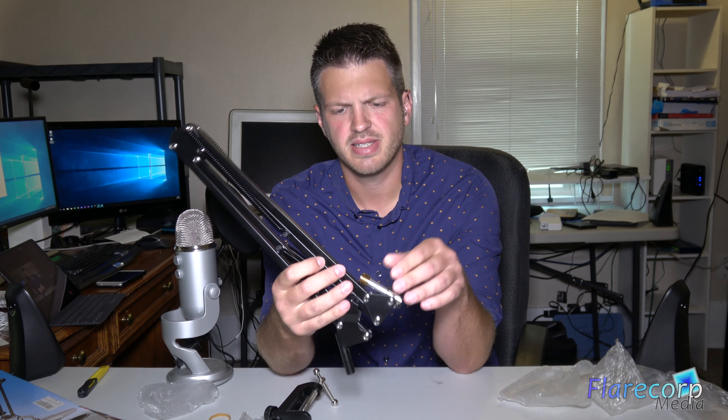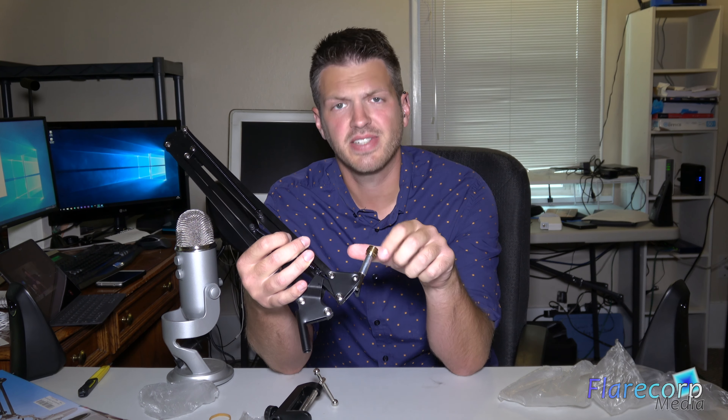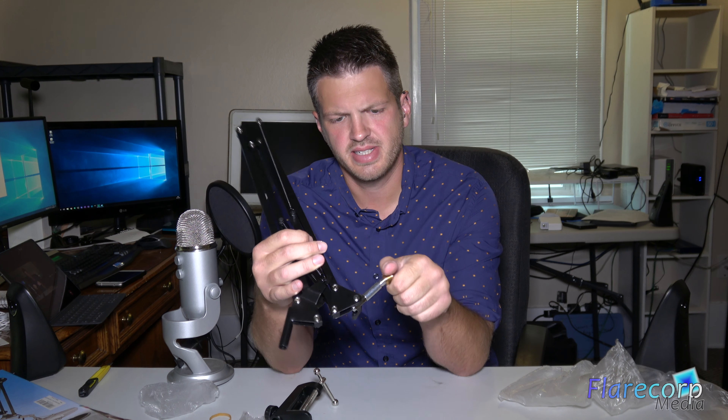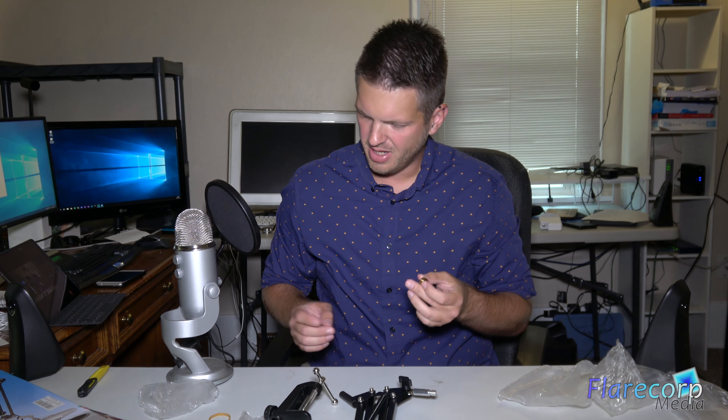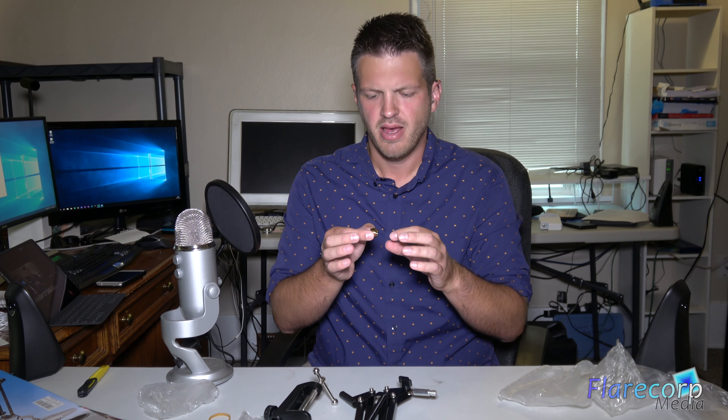The thing that makes it work for the Yeti is it has this little brass fitting on it, and this is designed to screw into the bottom of the microphone. Some Yetis were not properly sized — they were drilled with something that doesn't quite fit this. So hopefully mine is a normal standard size. If not, I heard that just a little bit of electrical tape would work.